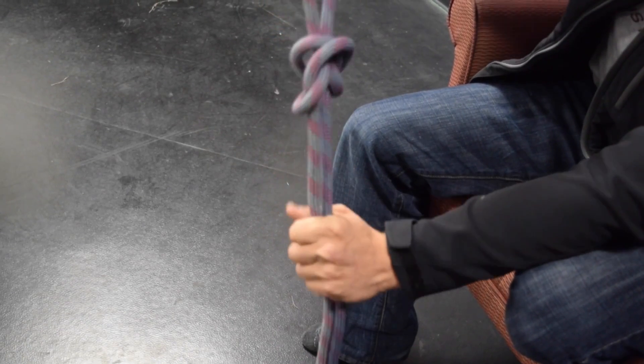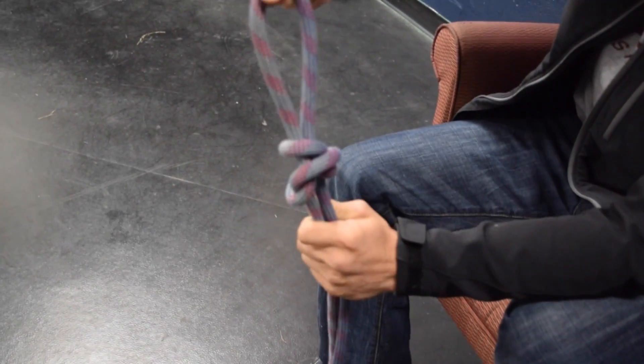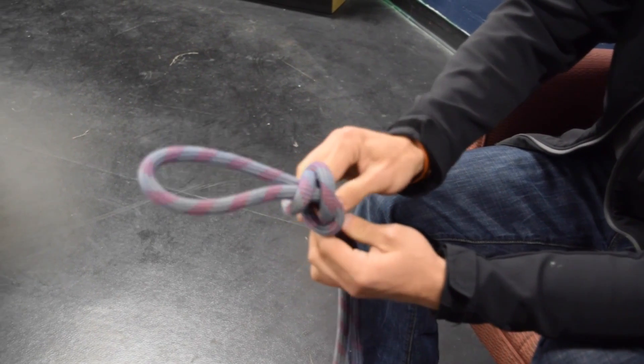Alright, then if you want to grab the two ends and pull, that's going to give you the loop that you can attach stuff to. And then if you want to see the wings of the butterfly, just pull on the two sides and there they are.